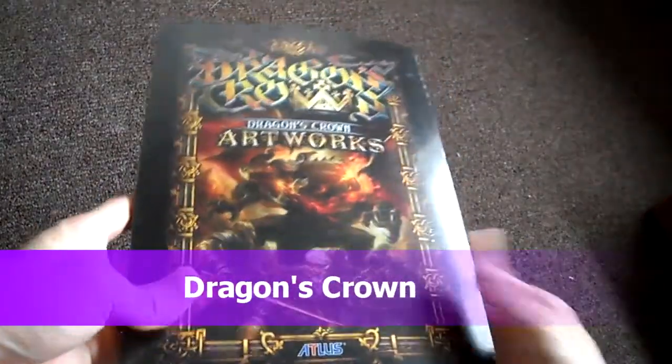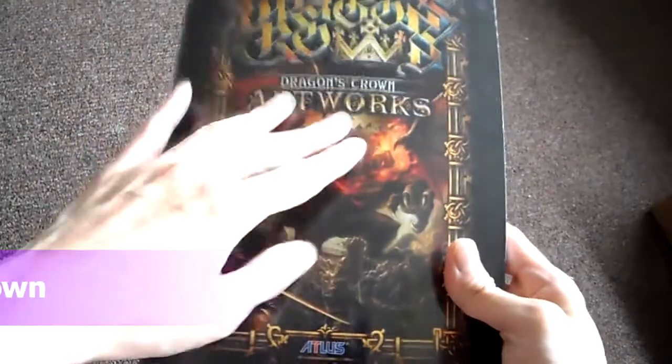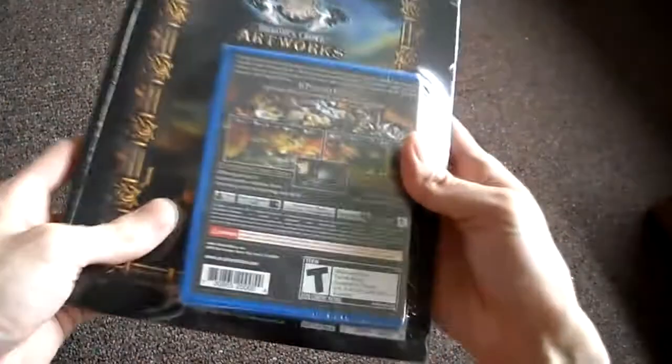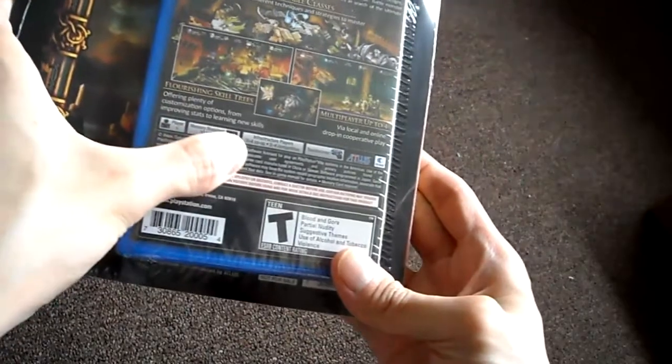Today I got Dragon's Crown for the PlayStation Vita. It came with an art book — Dragon's Crown Artwork — a pre-order limited edition art book that comes with it. And here's the game. It is one player, 10 megs for saving, and it has online play. The coolest thing about the game is that it has online play.